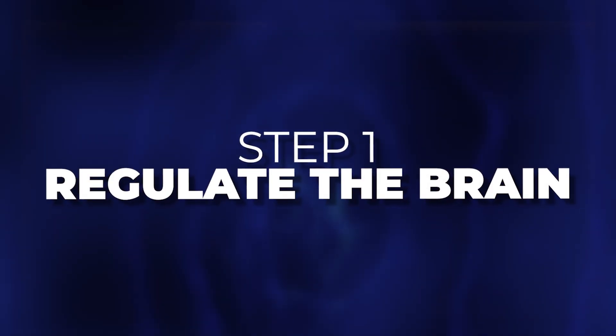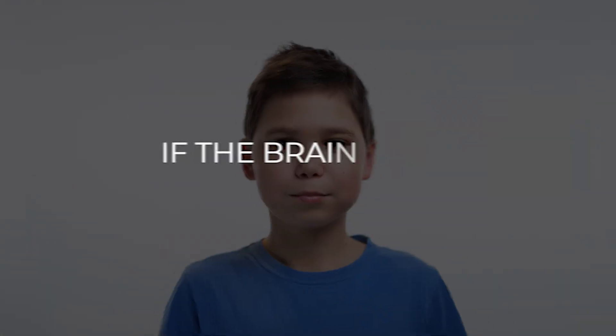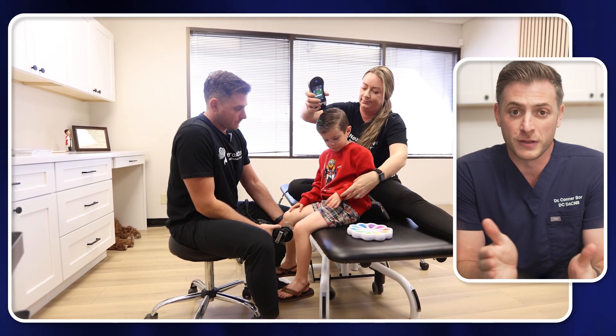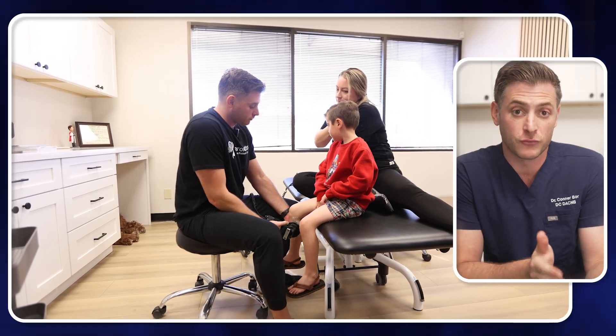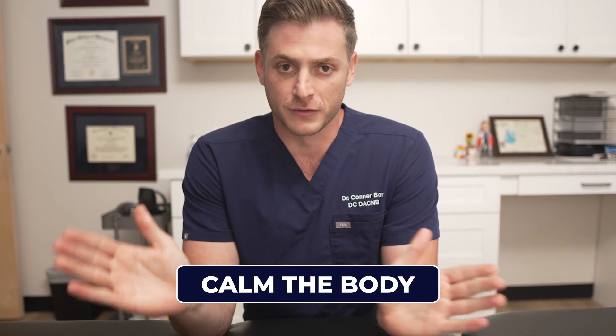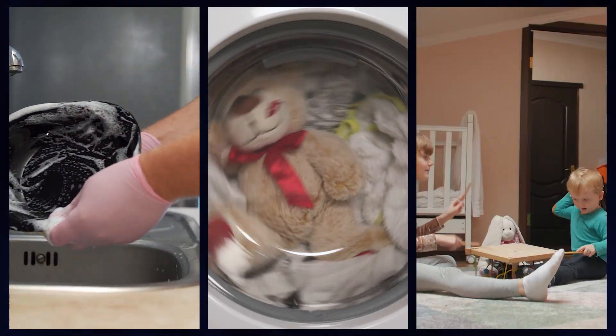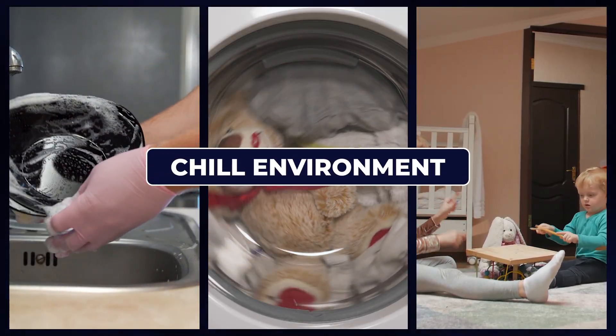Step one is we need to regulate the brain, something a lot of people forget to do at home. They jump right into all their home exercises. But if the brain is stuck in a fight or flight state, you're going to have a really hard time not only doing your therapies, but maximizing the overall benefit from them. So first things first, we have to figure out ways to calm the body. I recommend doing this in a low stimulation room, whether that's their bedroom or a quiet room where you won't hear the dishwasher, the washing machine, or other kids running around.